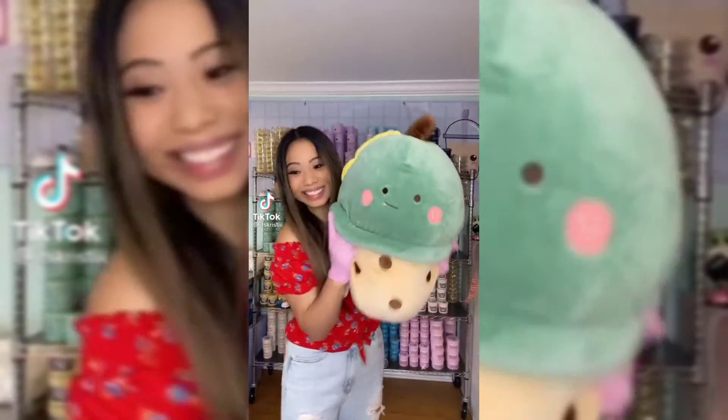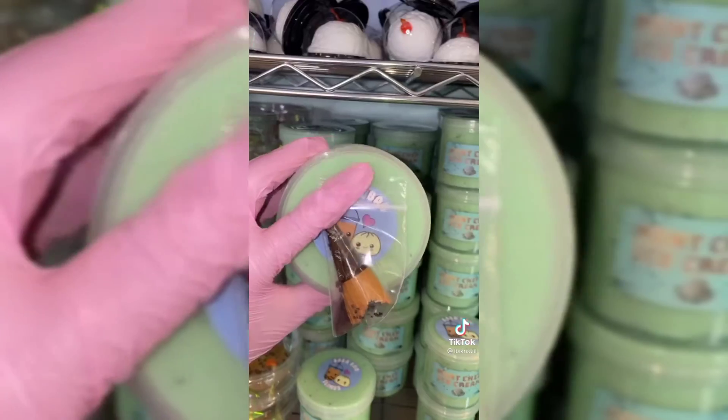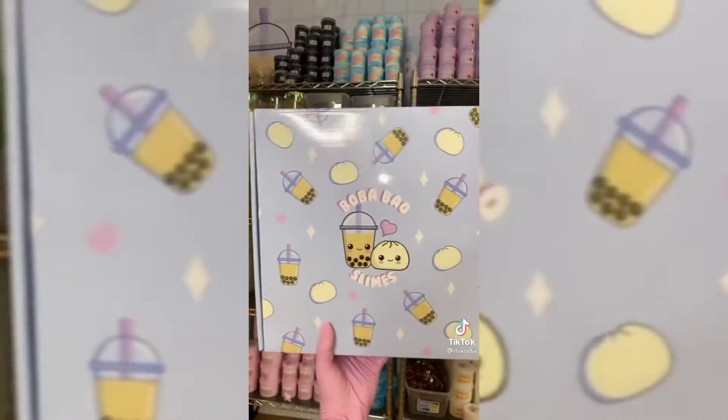Let's pack an order for John. He's receiving one of our jumbo dino boba plushies, kawaii cloud, dragon fruit boba, gumball machine, mint chip ice cream with a bowl and spoon, and game over. I'm including a premium goodie bag, extra candy, and squishies.